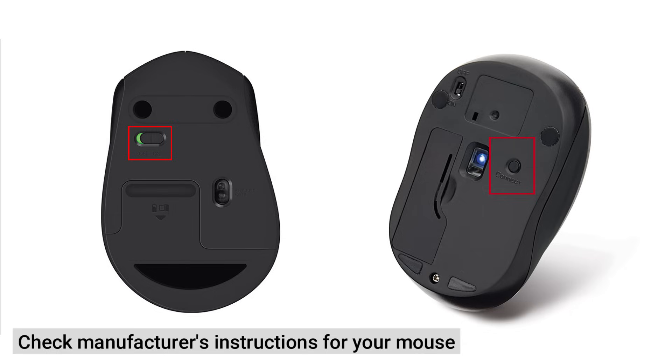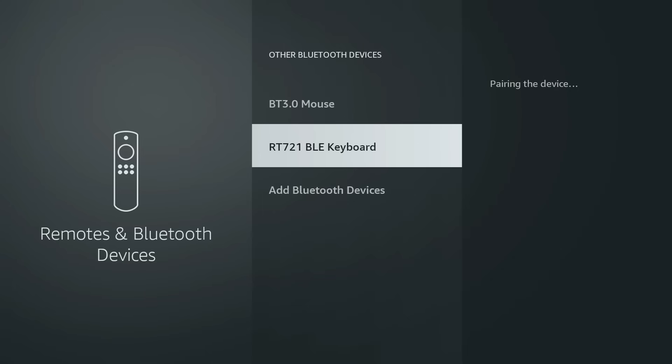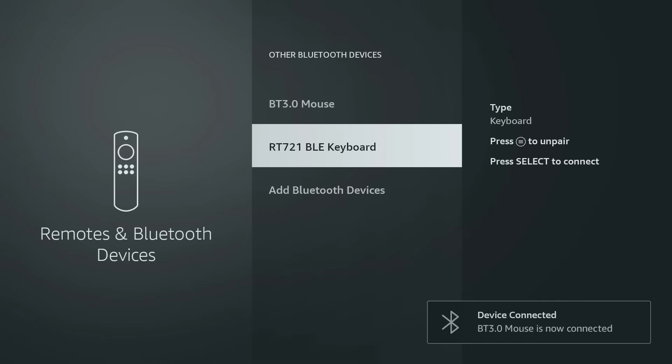You need to get your mouse ready. Every Bluetooth mouse is a little different, but most have a small button on the bottom that you have to press and hold for a few seconds to put it into pairing mode. You'll usually see a small light start to blink to let you know it's ready. Keep an eye on your TV screen — within moments your mouse should appear in the list of available devices. When it does, select it with your Fire Stick remote to confirm the pairing.